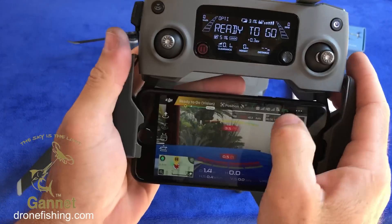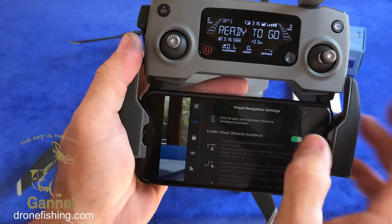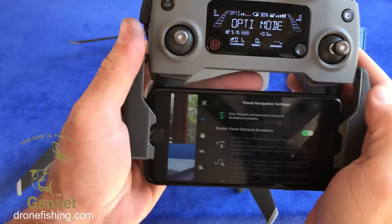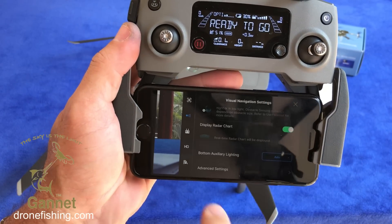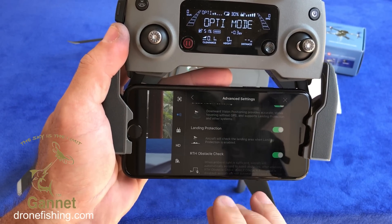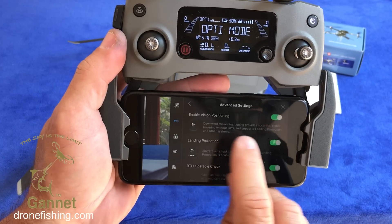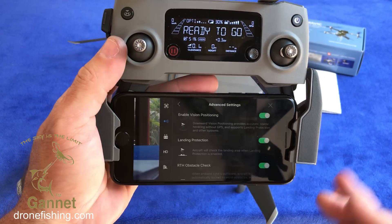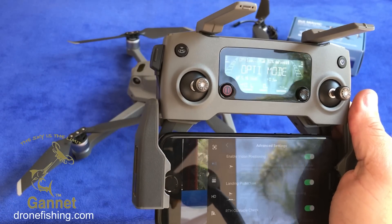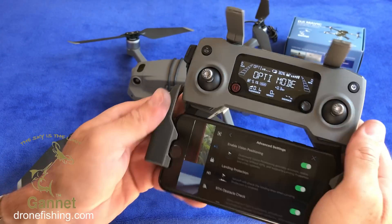Just to show you in the settings for obstacle avoidance — everything remains on. If you go to advanced settings, landing protection is on and vision positioning is on. Both of these are needed for the drone to hover stably and also to perform soft landings.